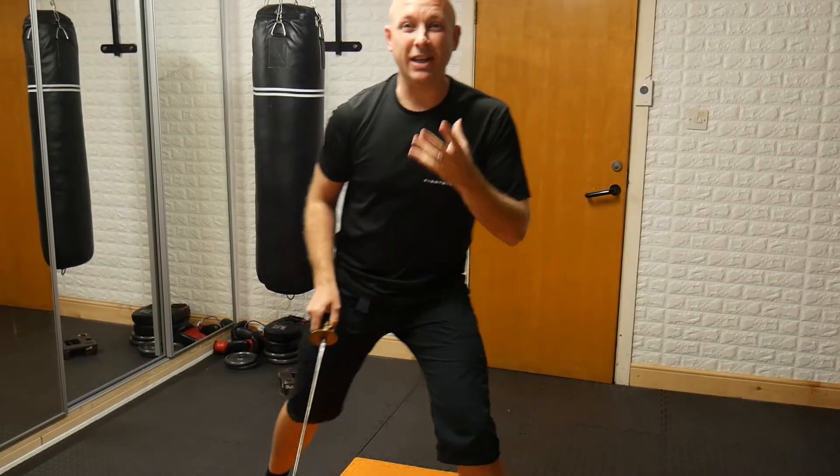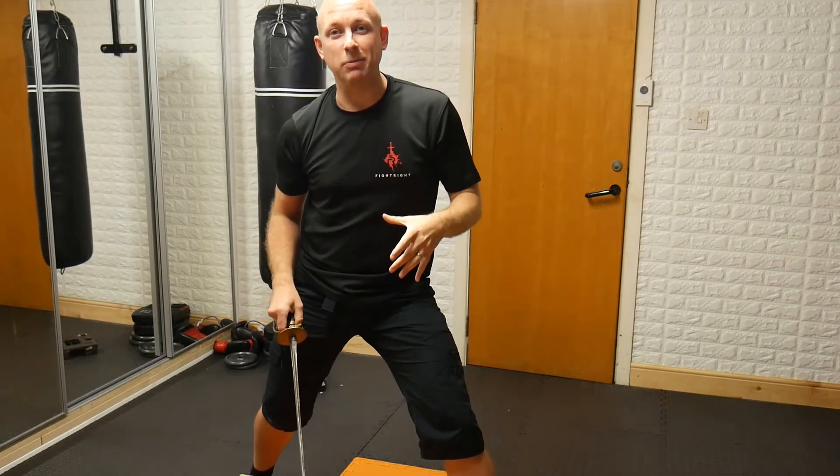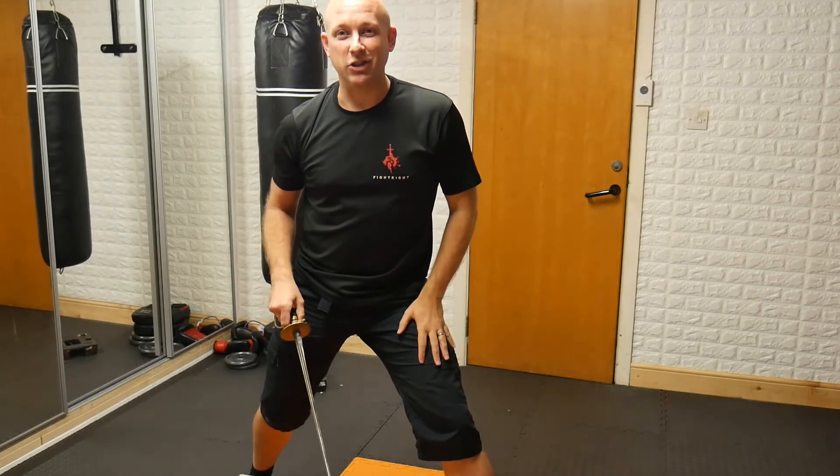The main thing to really focus on is your target. Don't aim too high on the three and the four, and don't aim too low on the one and the two attacks.